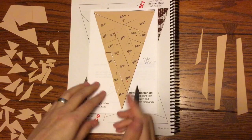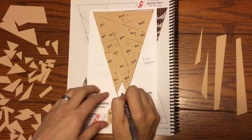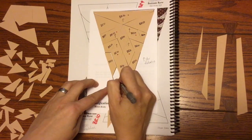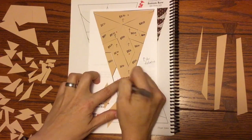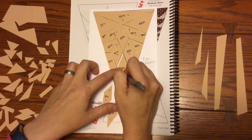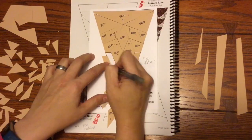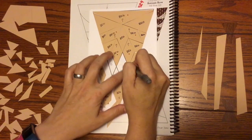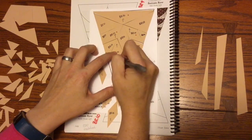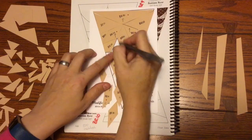Now, as I remove these, I am going to number them. You can number them however you want, but just be consistent with how you do it. That way I know which ones go where. I found this is easier on these triangles because some of these pieces, once they come out of their spot, it is easy to mix them up. So I am going to do that, and then I am going to bag them in my baggie with my fabric.